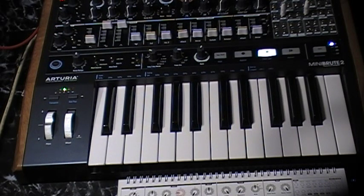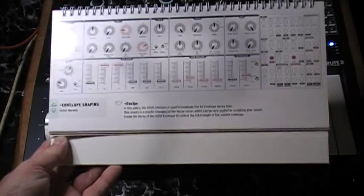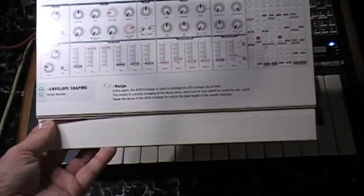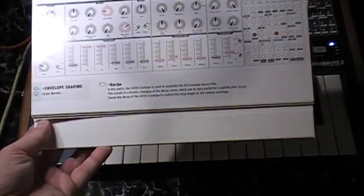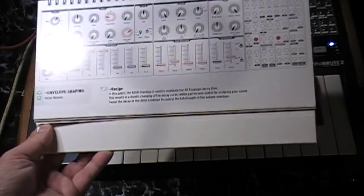We're continuing on with the Arturia MiniBrute 2. We're going through the cookbook, which is the patch book they provided. We're going through every single patch. This one's called Envelope Shaping, and this is the first patch that I can't tell what it's doing at all.